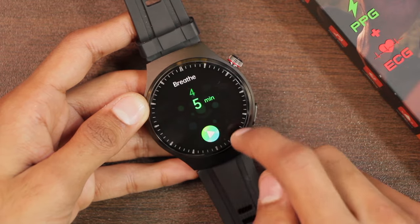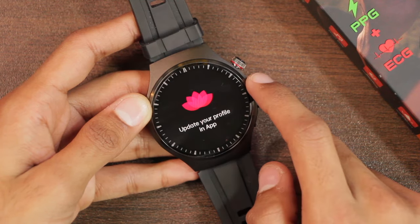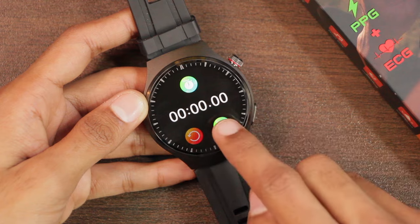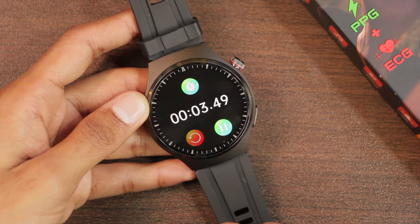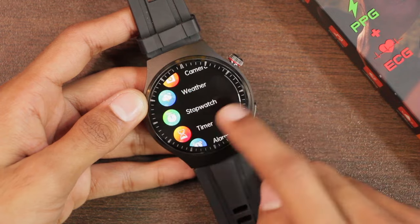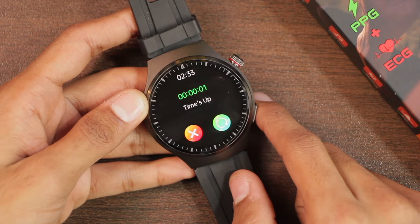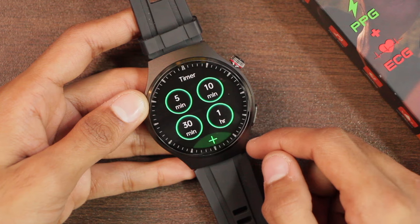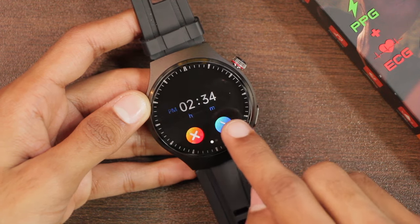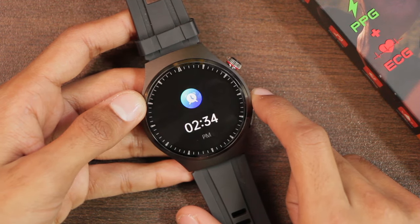There's a breathing training feature where you choose a duration and it starts, though you cannot set the breathing speed. There's also a female health application that requires updating your profile in the app first. The stopwatch can run in the background but doesn't have a lap option. The timer has predefined times and a custom input option — when it ends it vibrates seven to eight times but does not ring. Alarms can be added directly in the watch, and when triggered they vibrate only — no ring and no snooze option. The alarm continued vibrating for over 30 seconds.